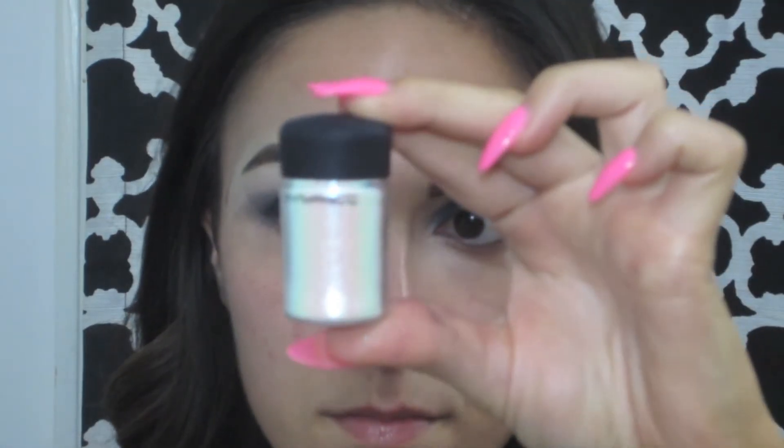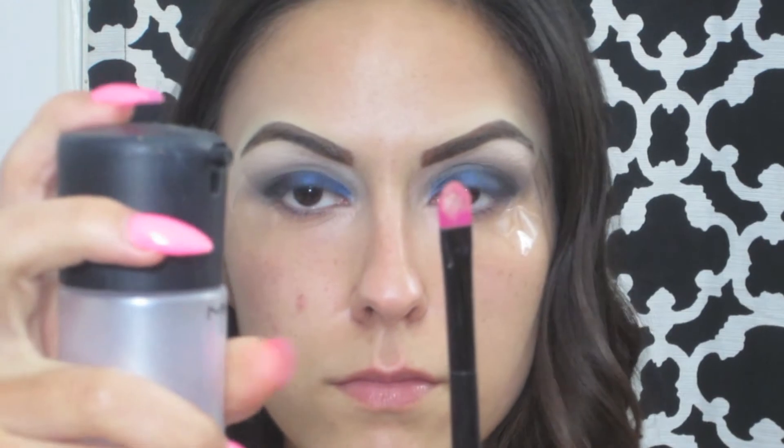Next, to make the look a little more fun, I'm going to be applying some glitter to my lids. I'm using MAC's Reflex in Transparent Teal.